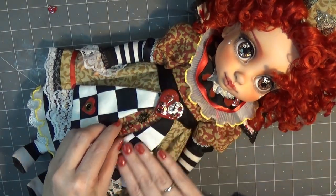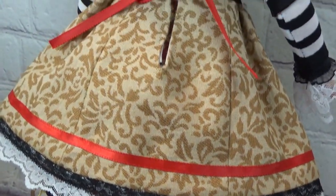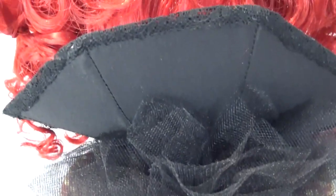Here's the final look. I hope you like her — let me know in the comments below what you think. Thank you so very much for watching. I hope you have a wonderful day. We'll talk to you soon. Bye!